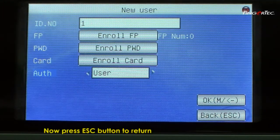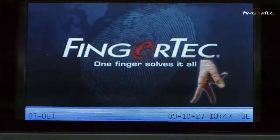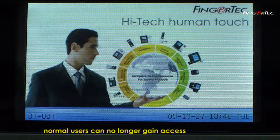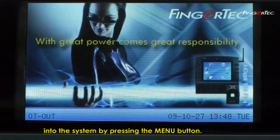Press the Esc button to return to the main menu. Once you have enrolled the administrator into the system, normal users can no longer gain access into the system by pressing the Menu button.